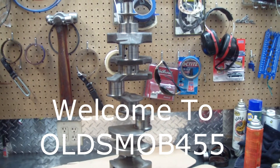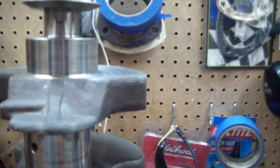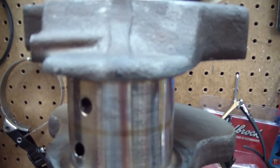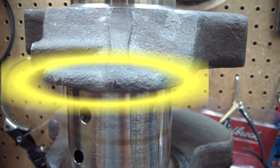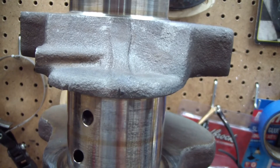Here's the AMC 401 crankshaft. It magna-fluxed okay, but something kind of funny is there are little dings in it, almost like someone took a chisel and just tapped it. That would be a great place for a crack to start.